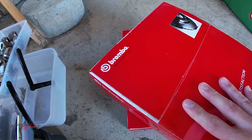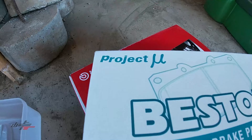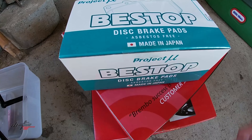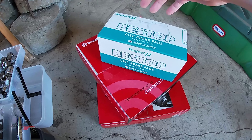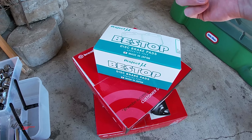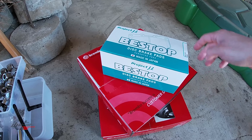So we did go Brembo's. We're going Brembo's on the rotors and we're going Project Mu — or if you don't know how to read the Greek alphabet, Mu — for the pads. So this is the route we're going. Honestly, it's braking so it's safety. You can't put a price on safety, and if you're already doing all this work, just spend the extra money to get something good.